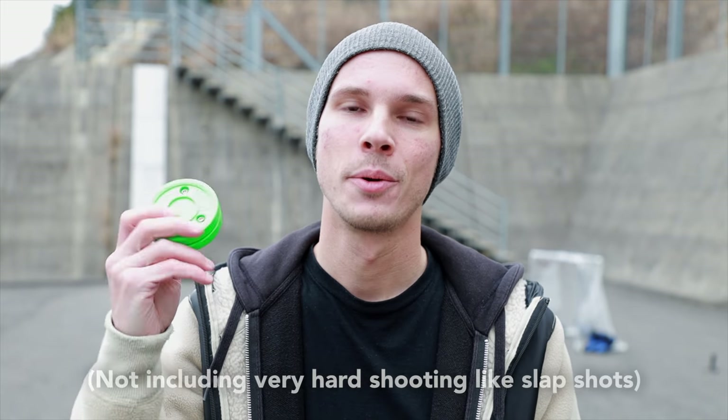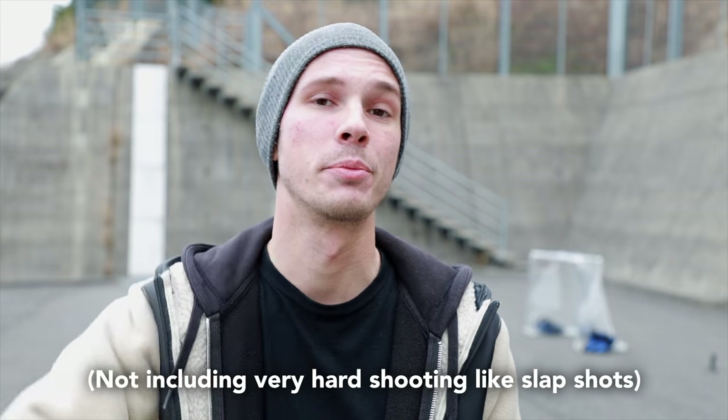Hey, what's up? I'm Scott with New to Hockey and this is a green biscuit. Today we're going to see just how much abuse it can take before it breaks.